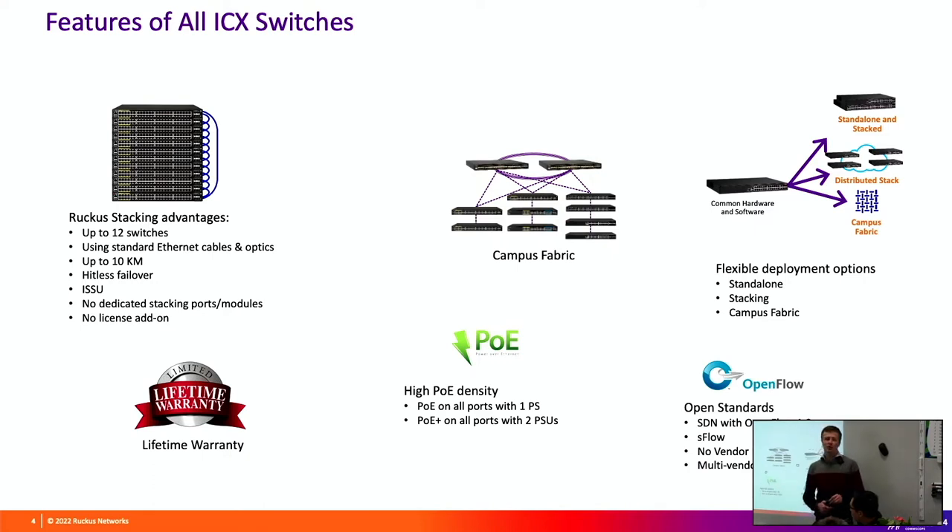Switches and Ruckus access points come with a limited lifetime hardware warranty - if we stop selling the switch today, for a further five years we will replace the switch free of charge. We also have a technology called Campus Fabric, which we're not really recommending to schools because there are significant limitations. Campus Fabric requires a couple of high-end core switches - the 7850 and 7650 are the only two that can be a Campus Fabric controller - and allows connecting up to 36 additional switches as logical units with a single configuration file for all switches on campus.